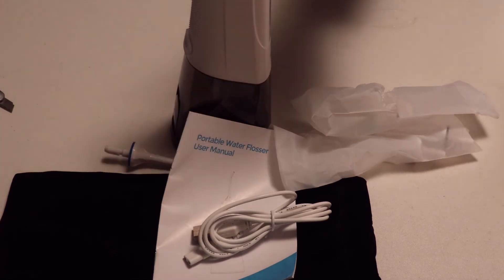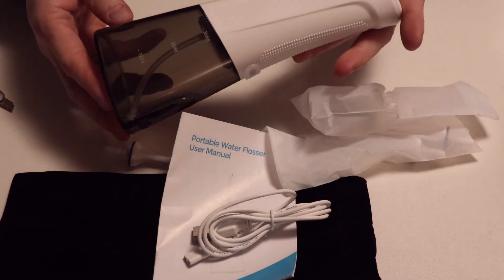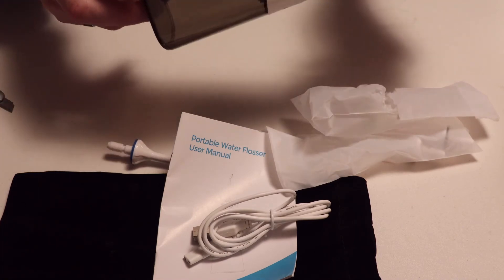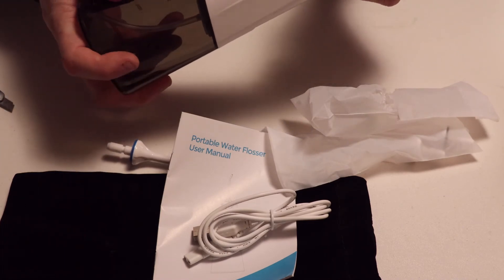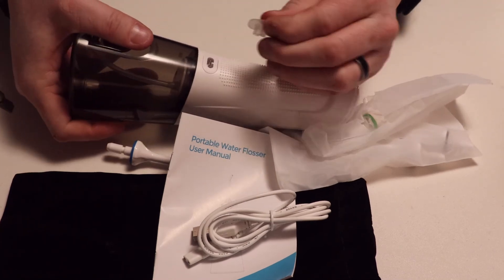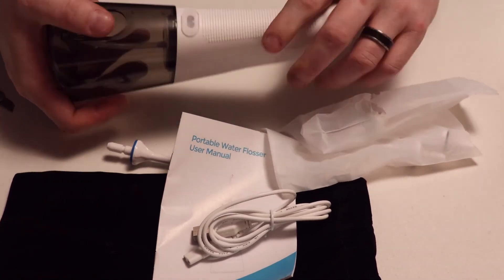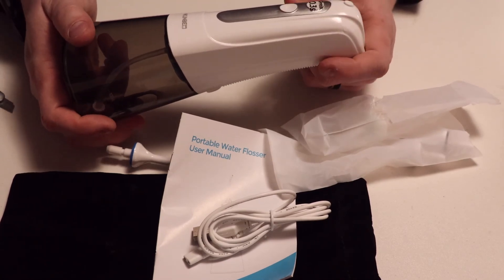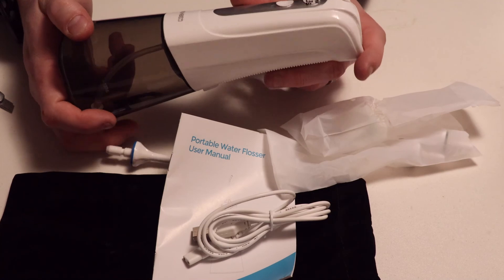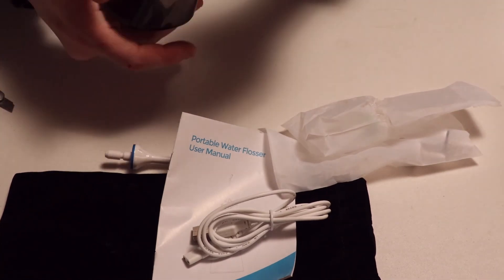And then the device itself. It's pretty light, it's pretty compact, easy to fill reservoir — don't even have to take it off. Looks like you plug it in on the back here, and the power button is on the front. It looks like it has normal, soft, pulse, and DIY for modes.